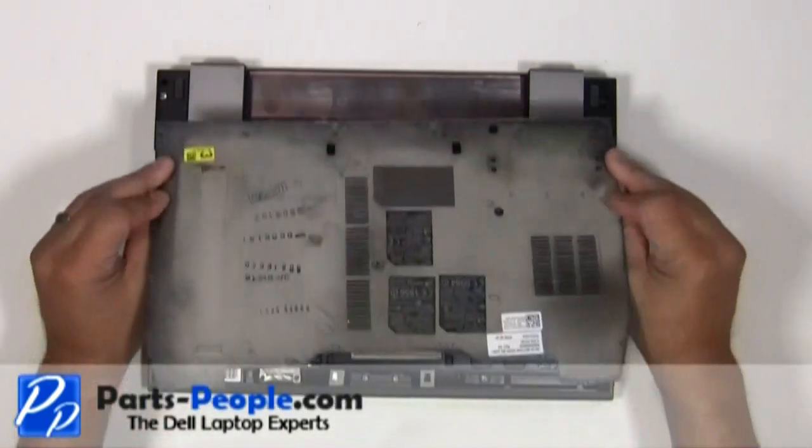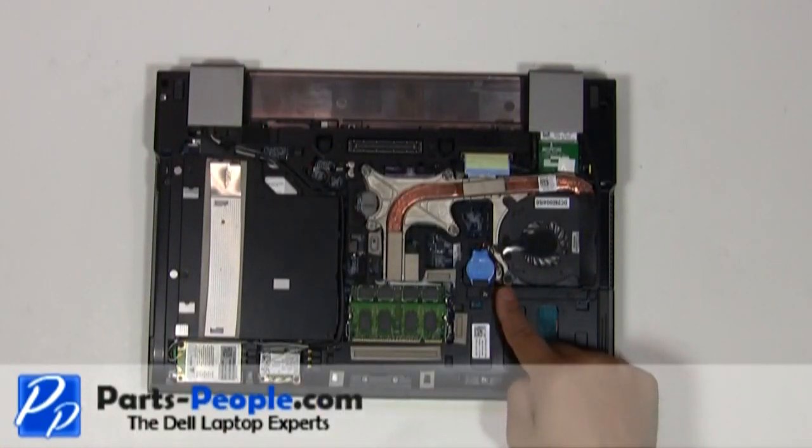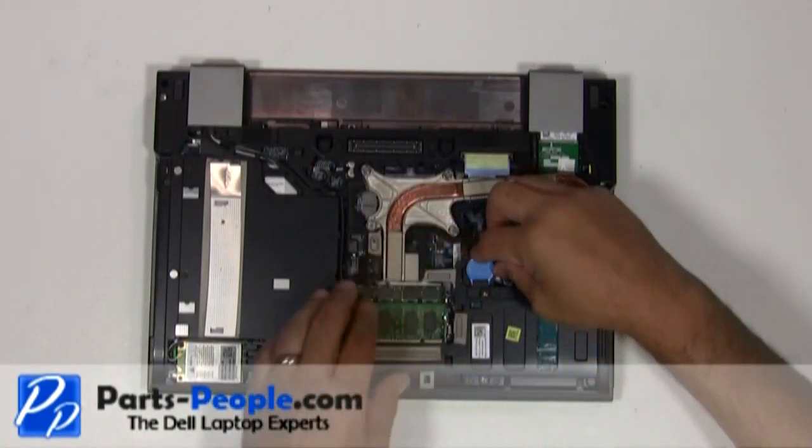Lift the access panel door cover away from the laptop, then unplug the CMOS battery from the motherboard.